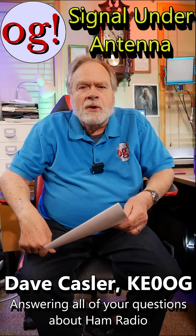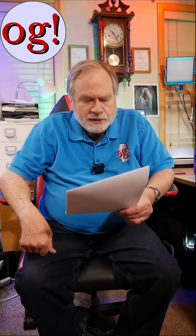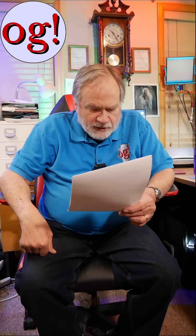I'm Dave Kassler, Amateur Radio Callsign KE0OG, and we're doing some shorts here to answer comments that come to the video. This comment is from Epically Reckless on Zygoud VG4, which is short number 30.